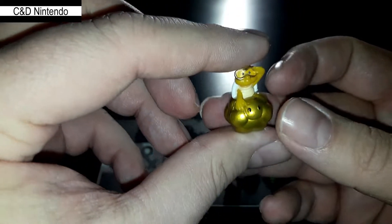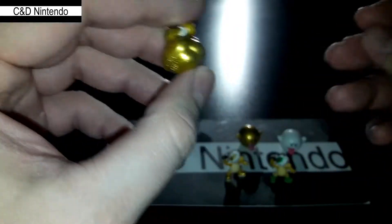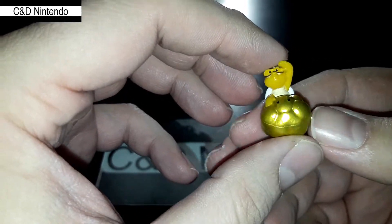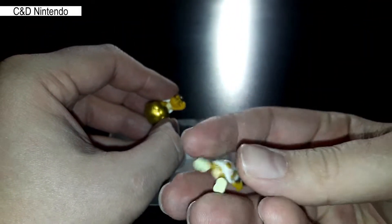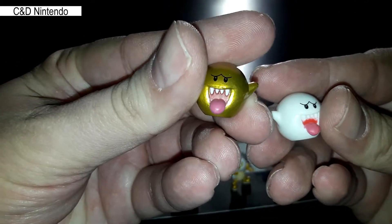And then we have the Lucky Two. I notice that there is no CE mark on this one. I'm assuming the regular one doesn't have a mark either, and same with this one — it seems to be only on certain figures.